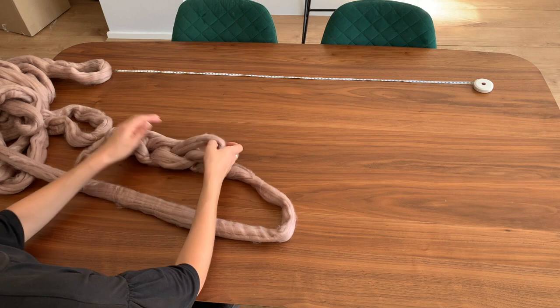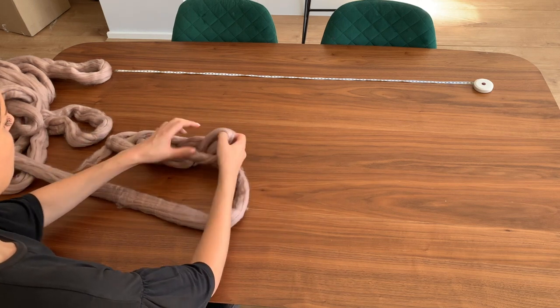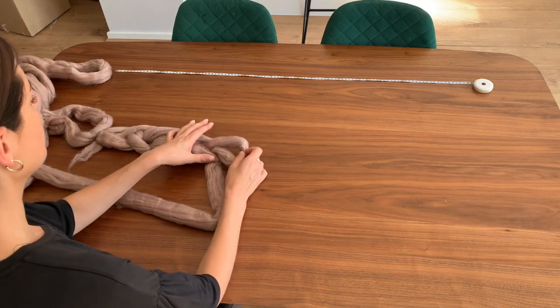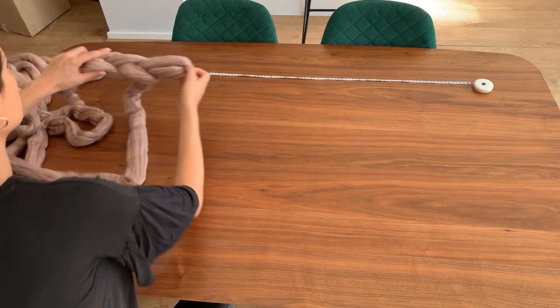Now we're going to chain 13, so that will make the top of the blanket around 100cm or 40 inches, roughly.